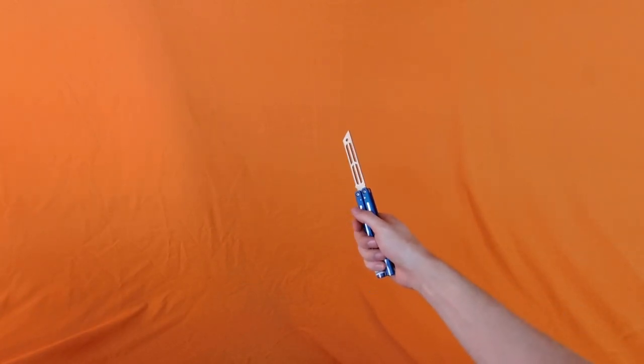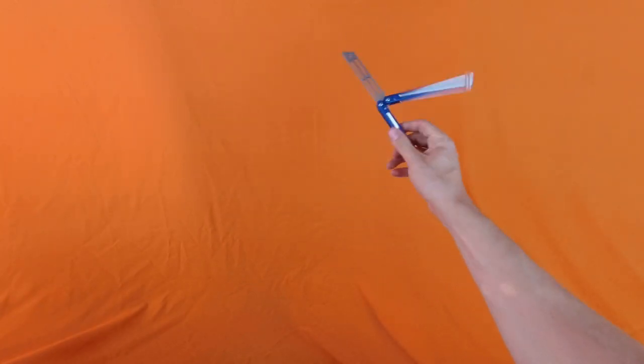Hello and welcome. Today we're doing a move called the tweak fan. That's the move. Here is a slow-mo.